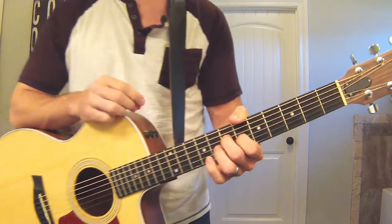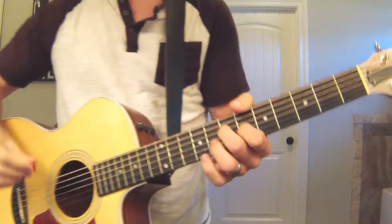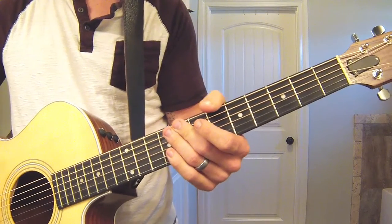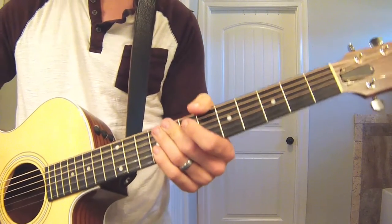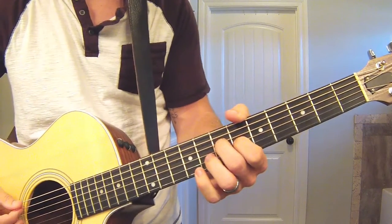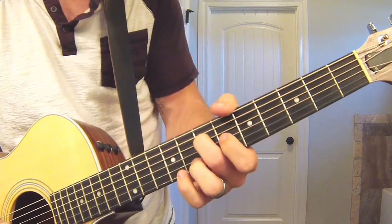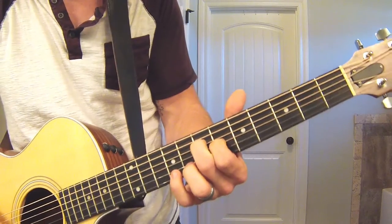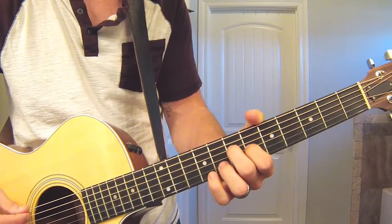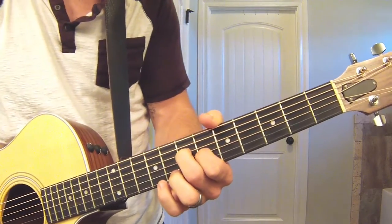I'll try to keep this video relatively short, but bear with me — it's a long song with a lot of changes. So the intro goes from a 1 to a 6, which in the key of A — which is what this song is in — that's an A to an F sharp minor. The A isn't played traditionally; it's played up on the 7th fret on the D string, then the 6th fret on the G string, and then you have open B and open E, and obviously your open A down here. The 7th fret up here is where it starts.